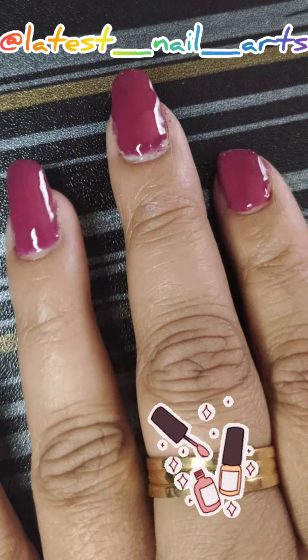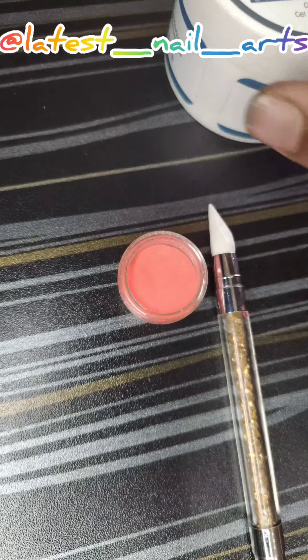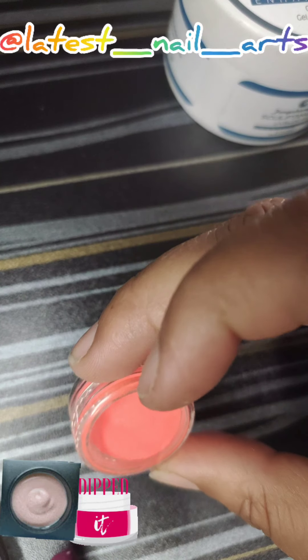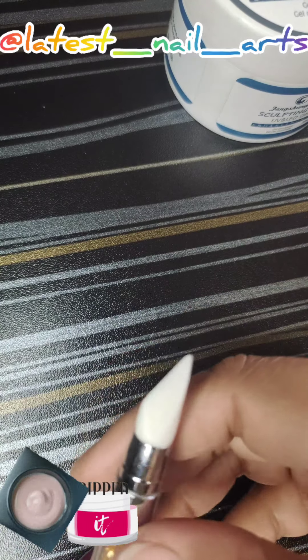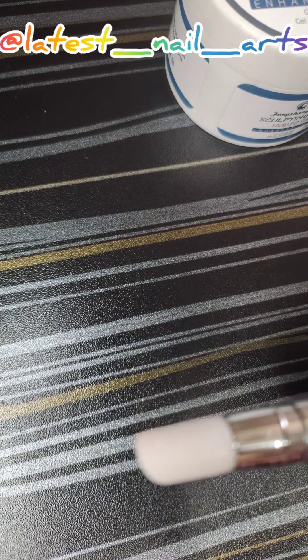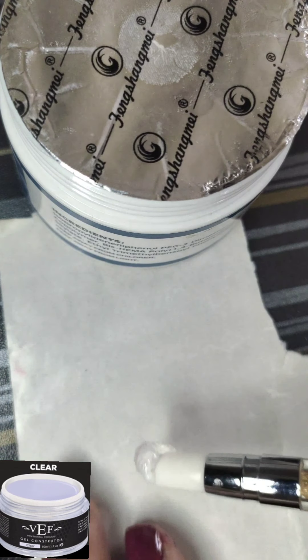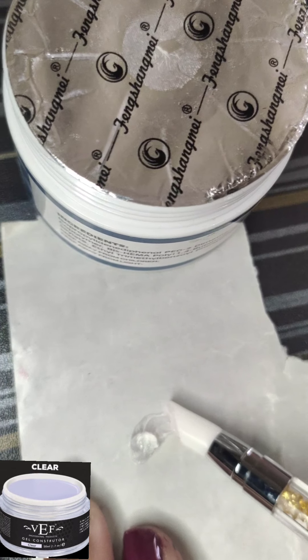Hi guys, I'm Kajal from Latest Data Nail Arts. Today I'm showing you how to do this nail art. First, I'm applying gel base coat. Don't forget to use a dark light color — if you use dark gel color then apply light acrylic color, and if you use lighter gel color then apply dark acrylic color.